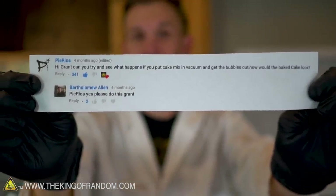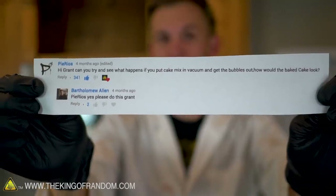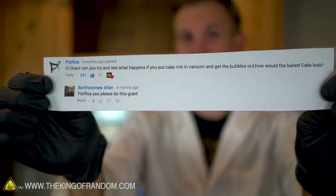"Hi Grant, can you try and see what happens if you put cake mix in a vacuum and get the bubbles out? How would the baked cake look?" Well Pai Rios, that sounds like a great experiment to us, so today we're gonna try it.